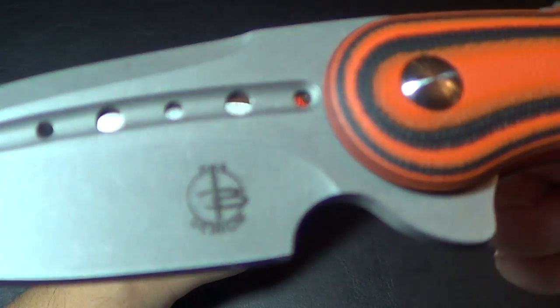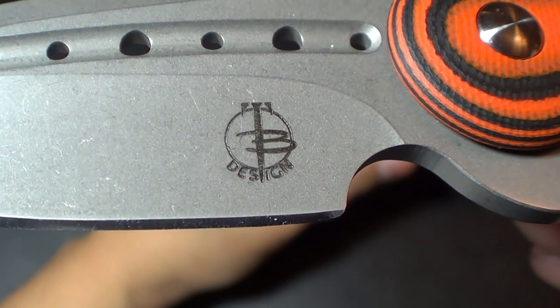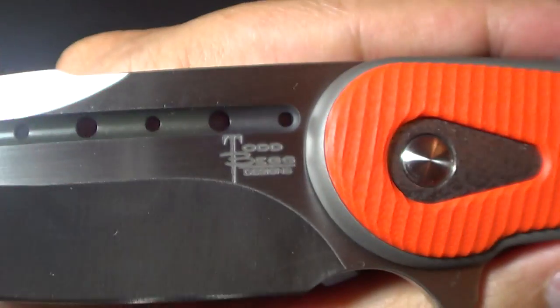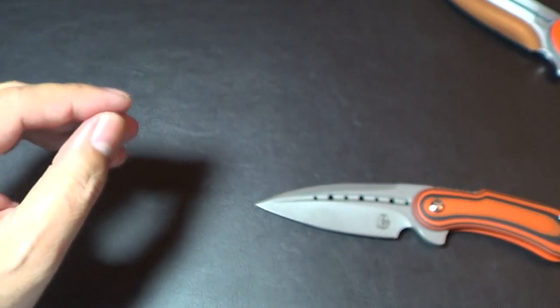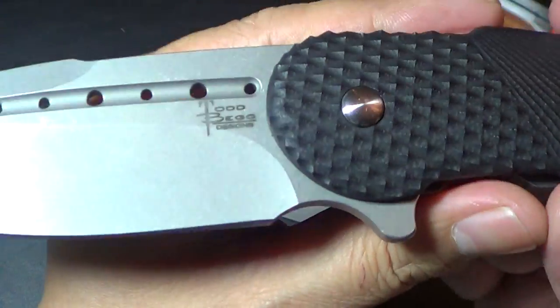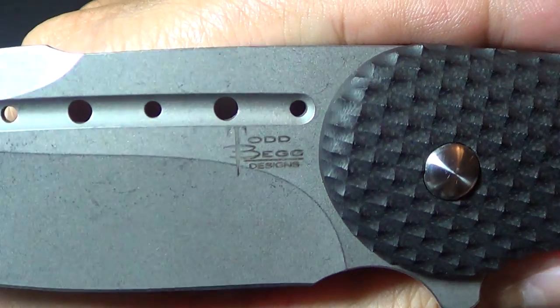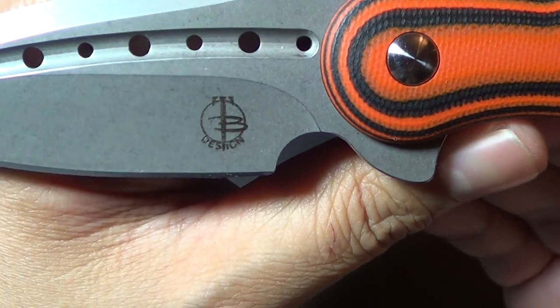I'll compare the new logo — here's the new logo — compare it to the old logo. I'm not sure if they changed that on the field grade bodegas, but when I got my field grade it still had the old logo on it. I'm digging this new logo. Pretty neat.